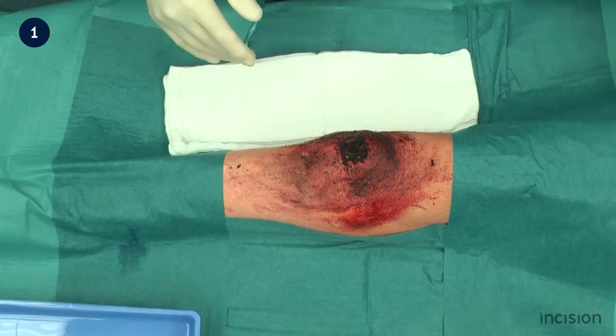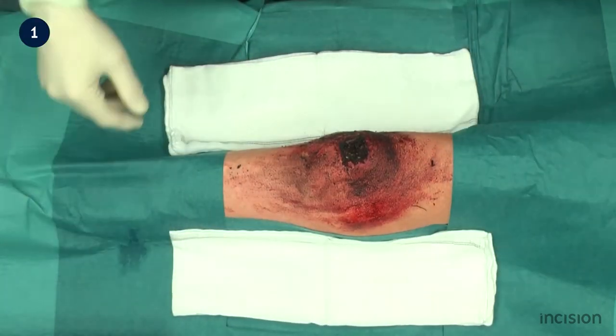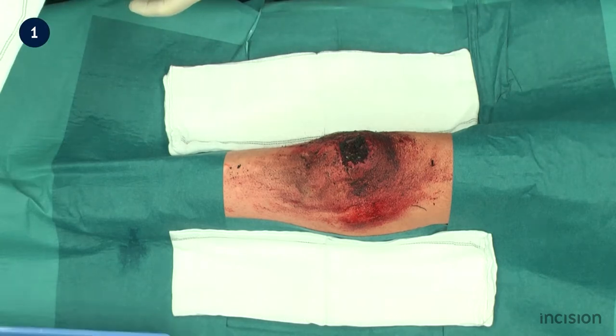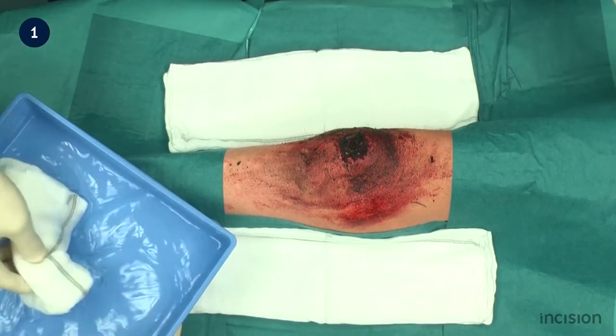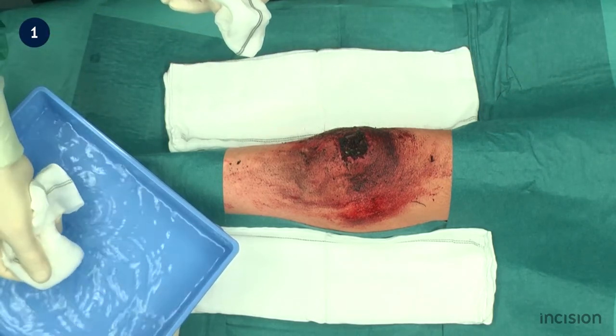The heavily contaminated wound is first cleaned using gauze soaked in normal saline solution. Gauzes are placed either side of, in this example the patient's knee, so as to avoid significantly soiling the drapes.